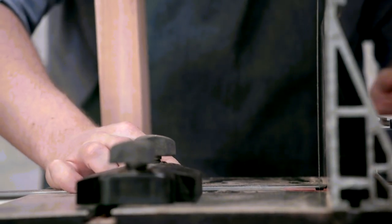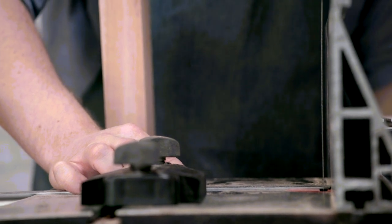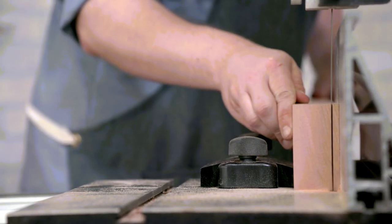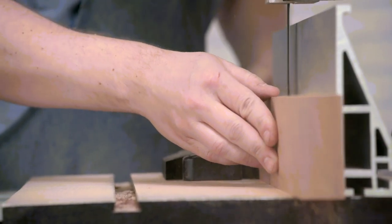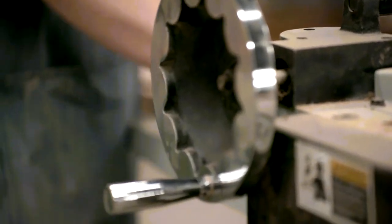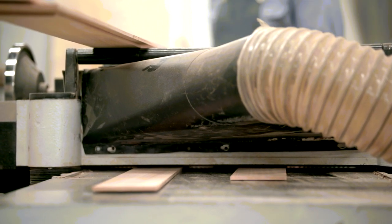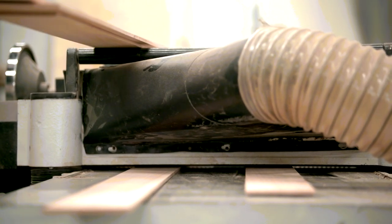I prepare the pieces for my lamination over at the bandsaw. I set the fence to cut slightly oversize for my final thickness, keeping in mind I'll be stacking these strips to achieve a full three-quarter inch thickness. It's always a good idea to cut a couple extras depending on how the rest of the process goes. To make sure my glued piece holds well, I want a smooth and even surface on all edges, so I head to the planer and carefully run each strip on both sides until the sawing marks are gone and everything's at a uniform thickness.